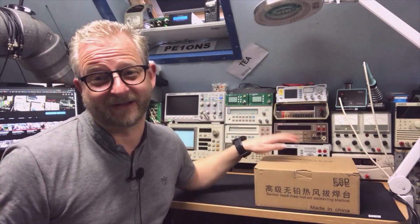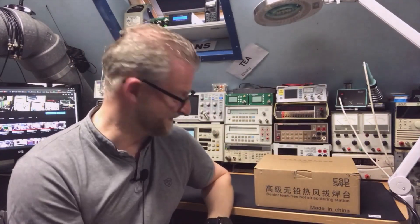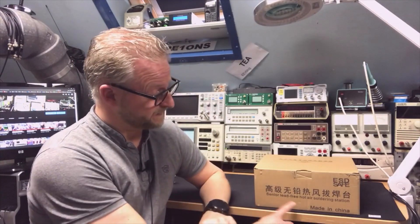Hello and welcome back. Today I have a very interesting looking box. It is a senior lead-free hot air soldering station. So that's my rework station.